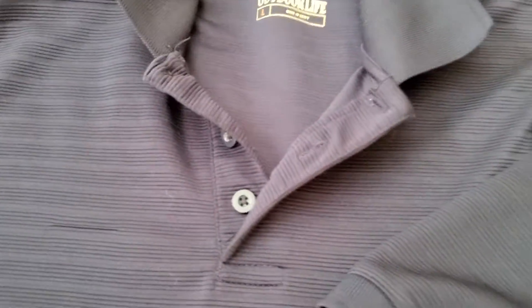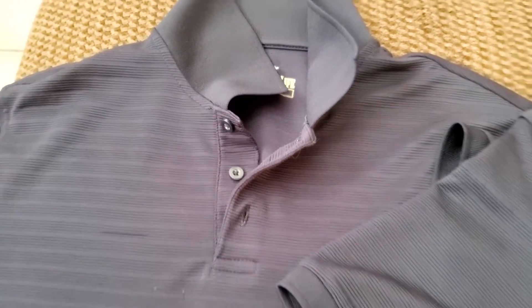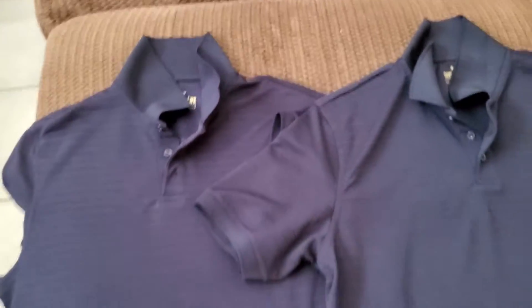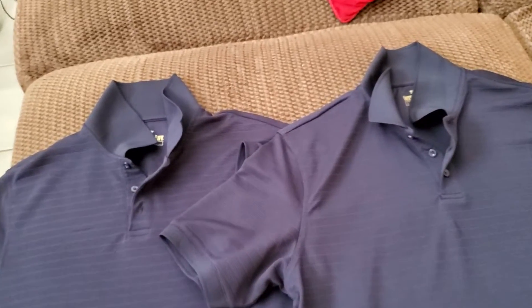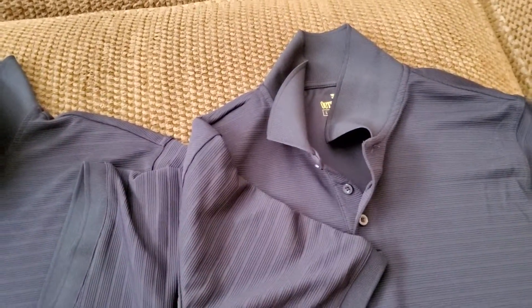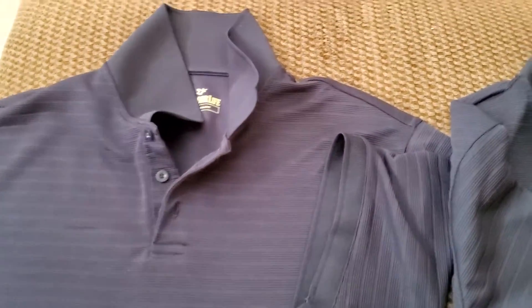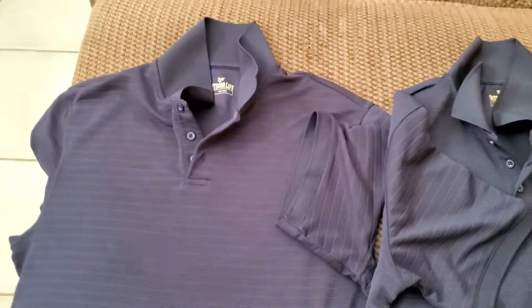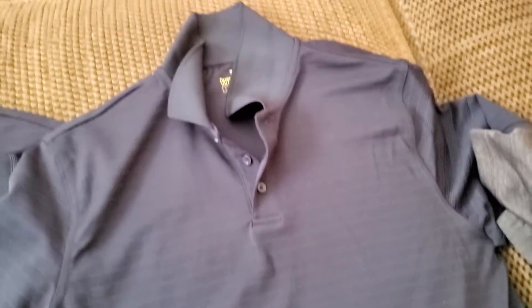The buttons didn't fall off or anything like that. The colors on the video are going to be off — these shirts are actually dark navy; they look a little light on screen. These shirts actually look good enough to wear out — throw on some slacks and a polo shirt, and I don't think anyone's going to know the shirt isn't Gucci or whatever you think is fancy.